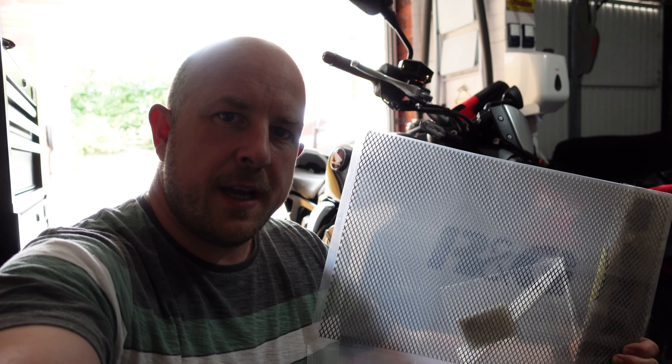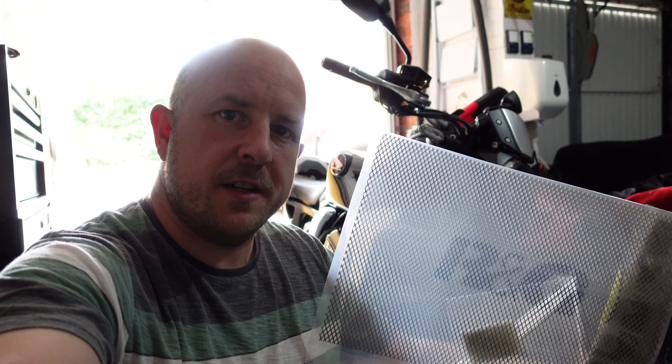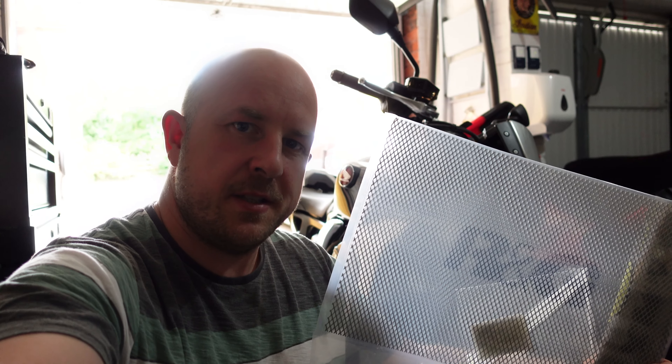In today's video we're going to try and improve the radiator guard on the CB 1000R Plus Edition with this RNG radiator guard.